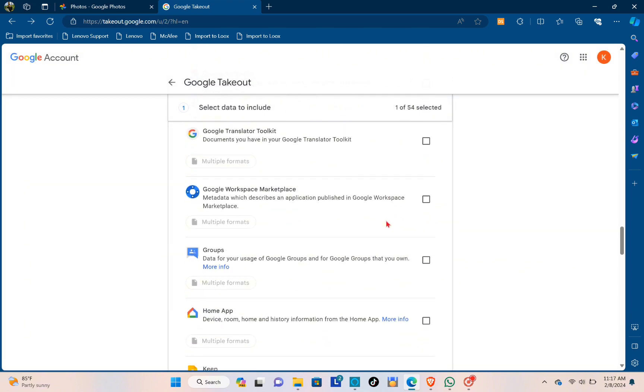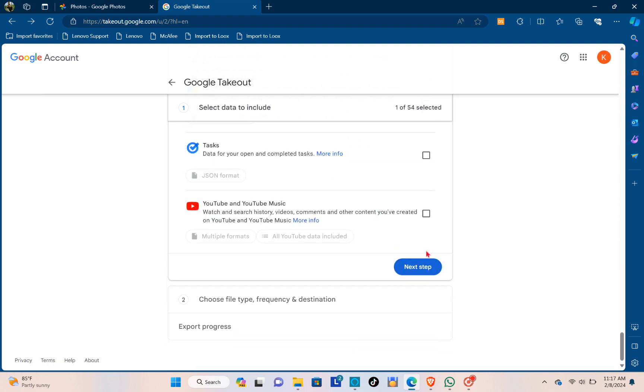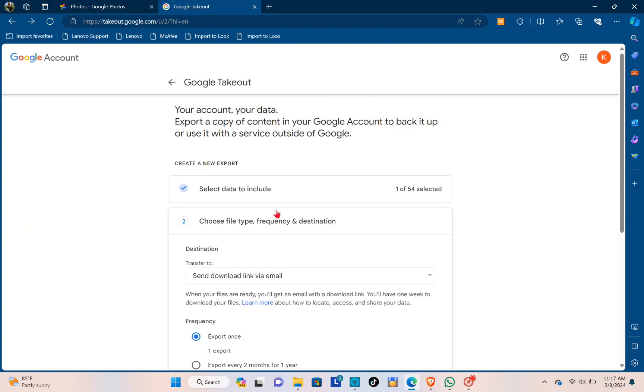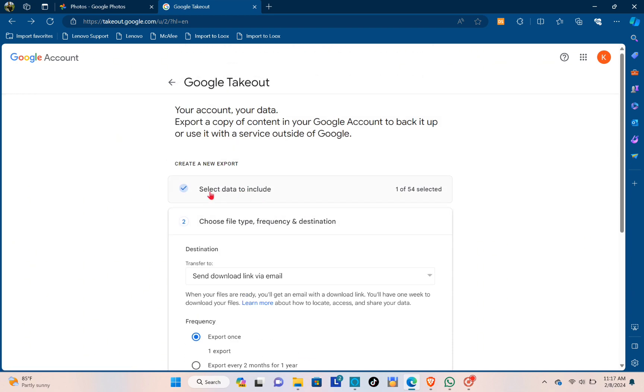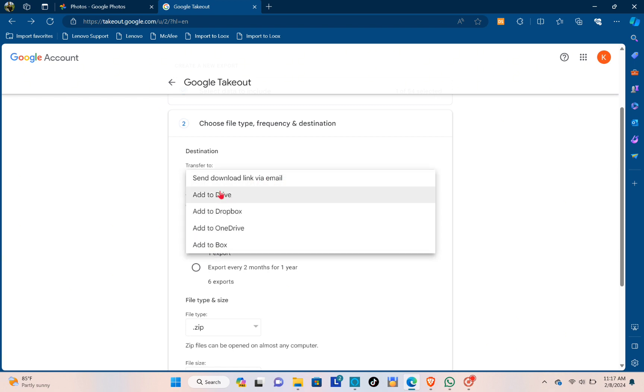Scroll down all the way to the bottom and click on Next Step. At the top you can see you have selected the data to include — one of 54 selected. Then choose a file type, frequency, and destination.